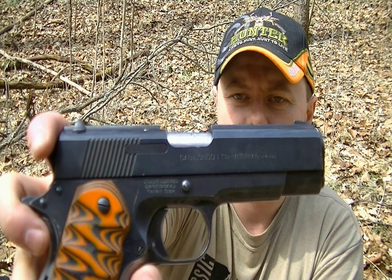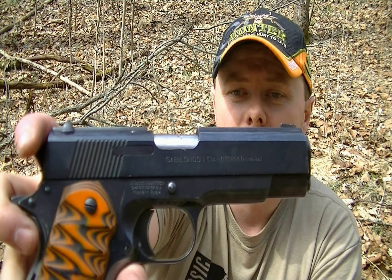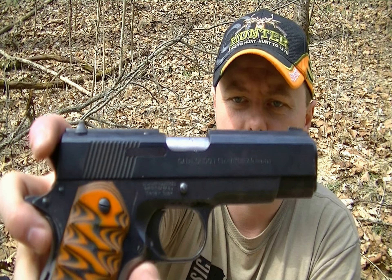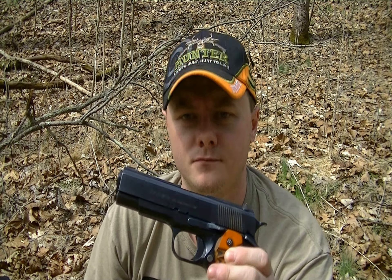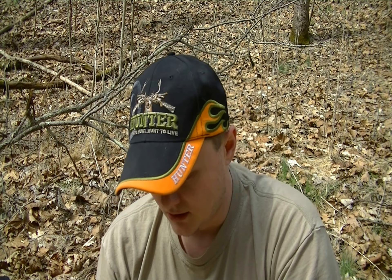That makes it conducive for firing pin breakage, so I wouldn't recommend dry firing any of these weapons that are like that. I'm not saying it will break, I'm just saying I don't recommend it. The firearm field strips just like a regular 1911, minus the extractor. The rear sight is windage-only adjustable.